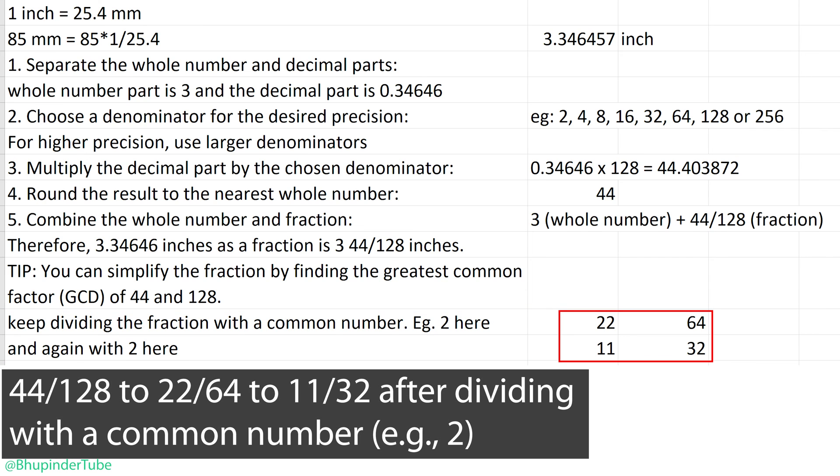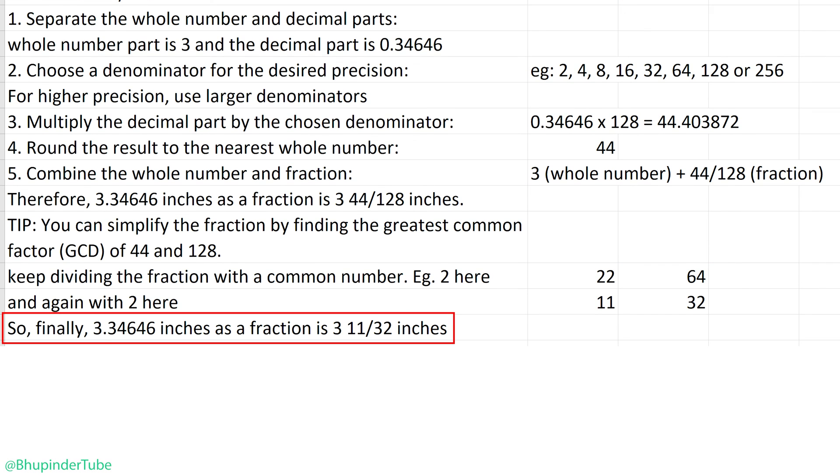Dividing 44 and 128 by 2 gives us 22 and 64. Dividing again by 2 gives you 11 and 32. 11/32 can't be divided any further, so the final simplified fraction is 3 and 11/32 inches.